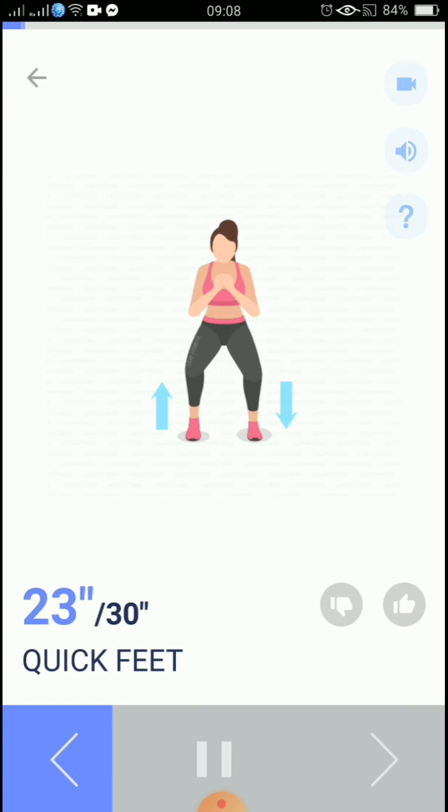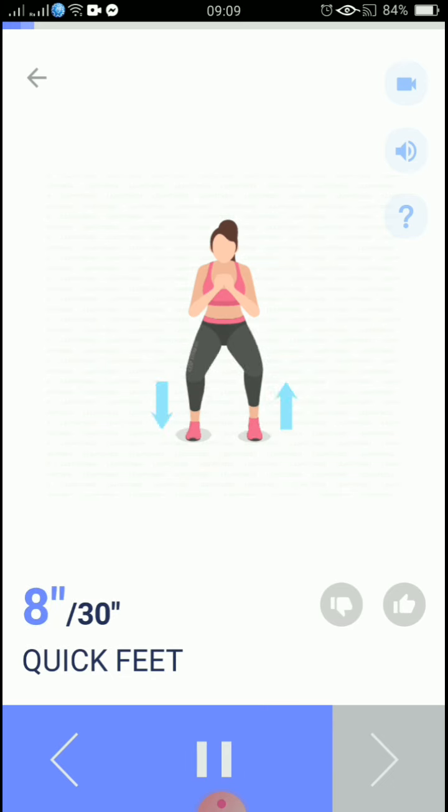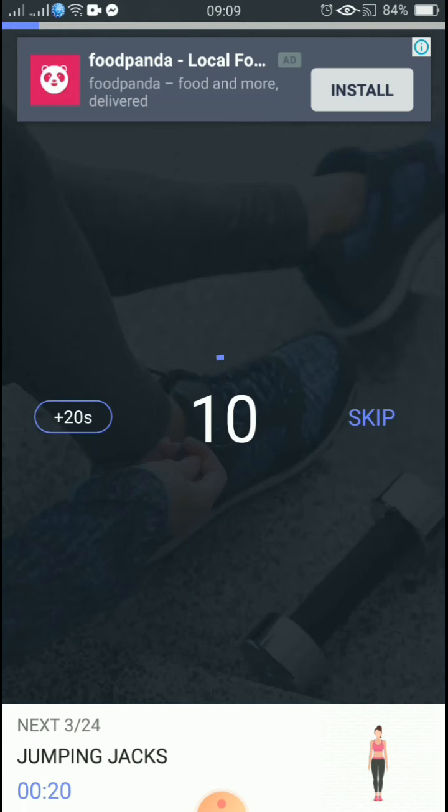Keep your upper body still. 20 seconds. 10, 9, 8, 7, 6, 5, 4, 3, 2, 1, take a rest.